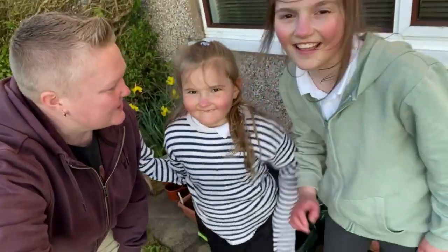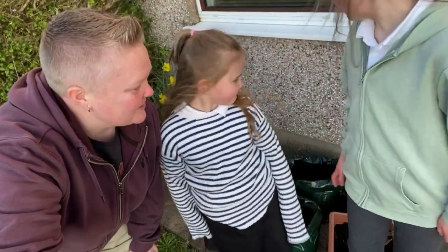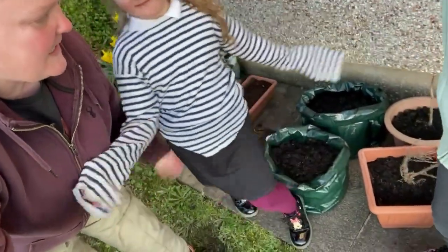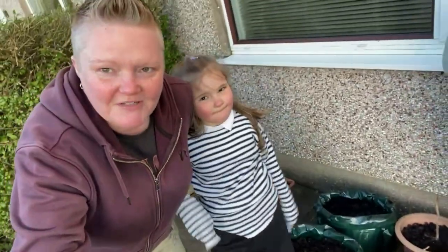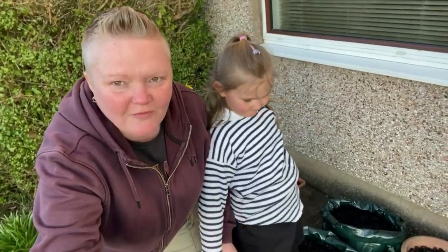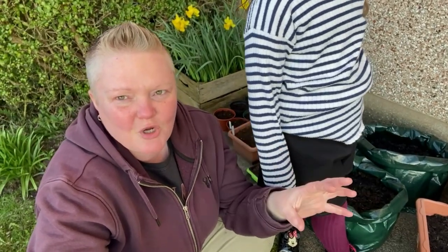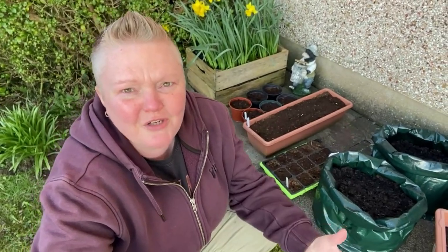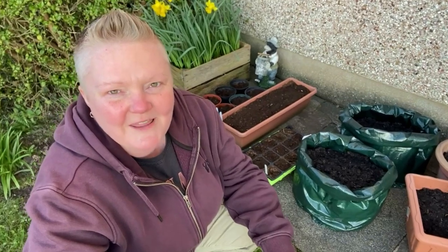So girls, we managed to get some plants in yesterday — they're behind you. Have a look. We've got all these in. We are going to have to move them to a sunnier spot though, because it doesn't get very sunny here — well, it does get sunny, but just not for a long time during the day. So we are going to move these around the back of the house where they're going to get sun all day. Hopefully once they're established I think I'm going to move them back here, but while they're seeds we do need to get them some more sun, so I'm going to move them around the back.